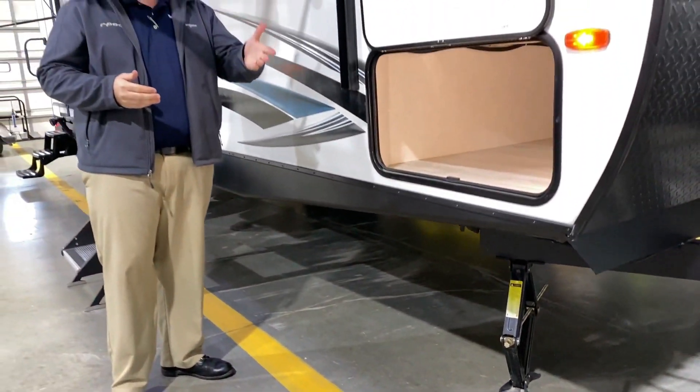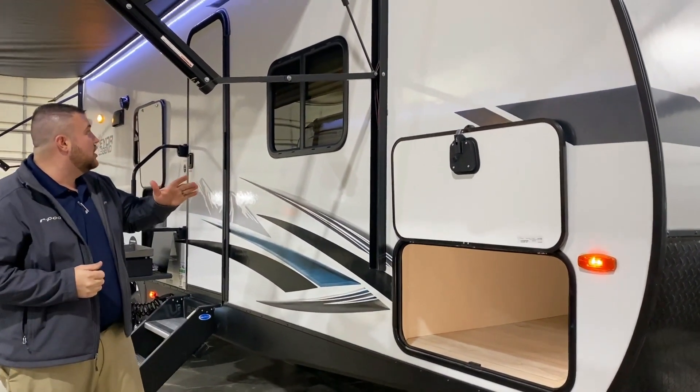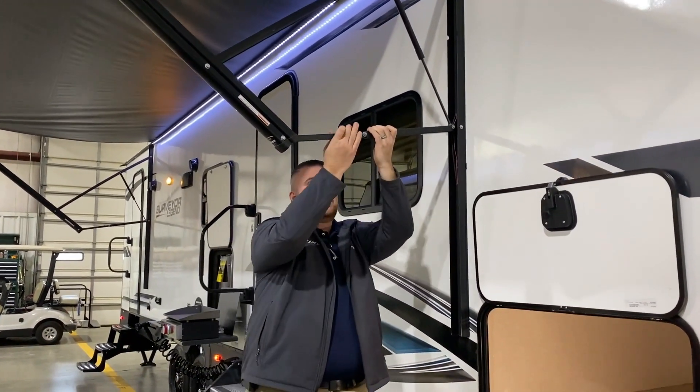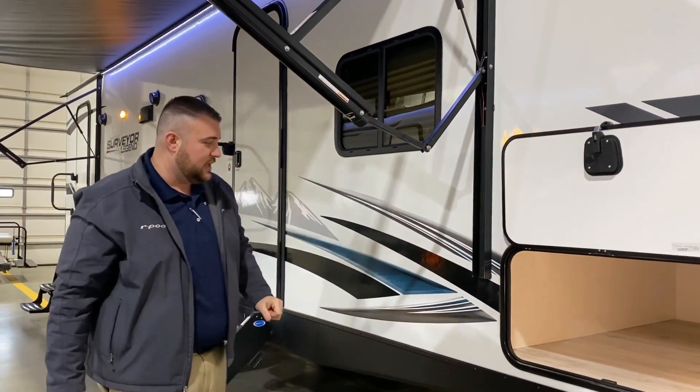With the adapter you can use a screw gun to run those jacks up and down. We have a large 20-foot power awning with an LED light underneath it. Each arm is adjustable, so if the sun's coming down you simply pull down to adjust the pitch of the awning and leave it right where it is.